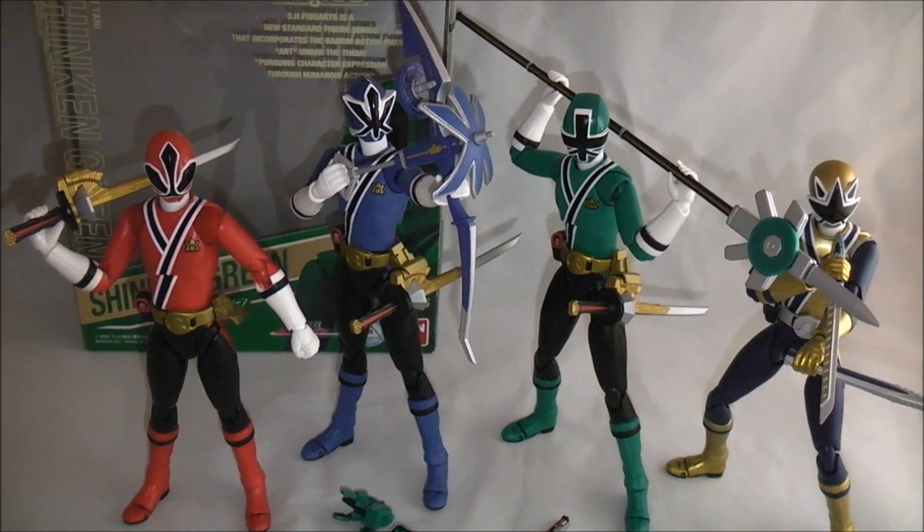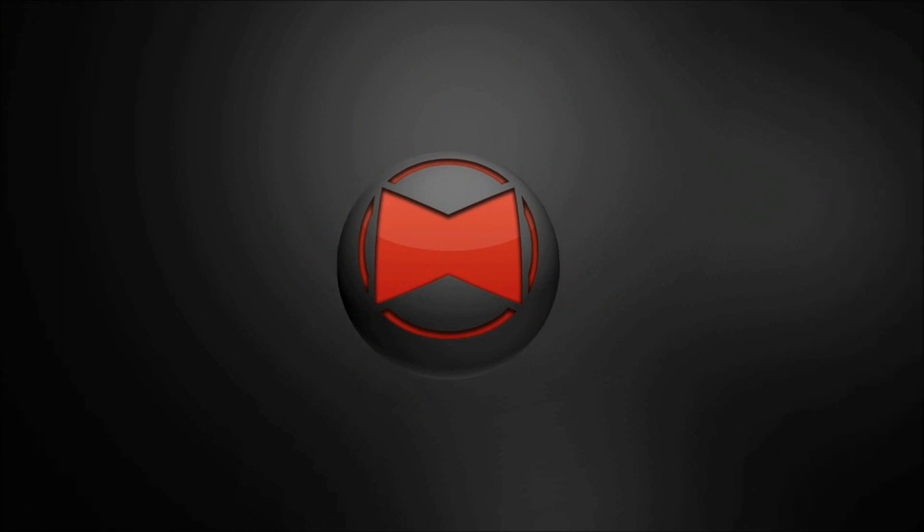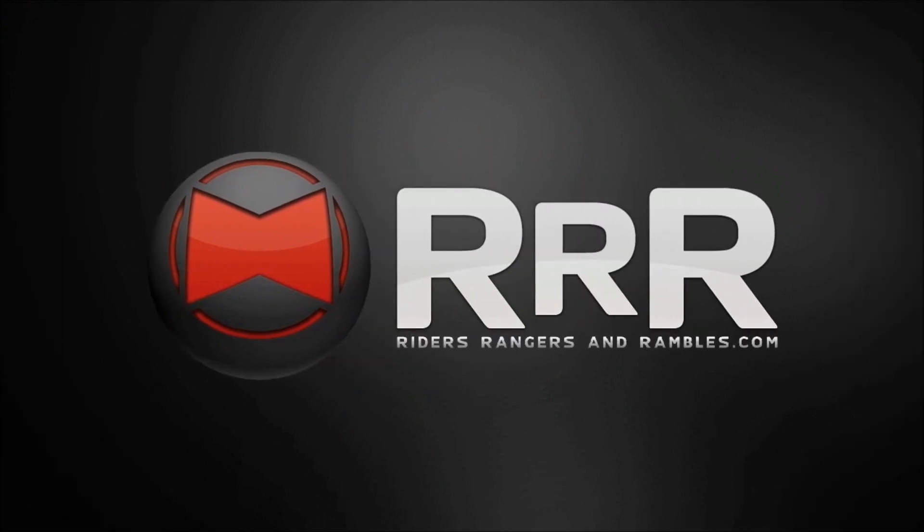So until next time, make sure you check out Riders of the Rangers Rambles for Toku news in the craziest way possible. And while you're there check out the Rab Wars to discuss Toku news or anything else. And of course check out the crazy podcast. Until next time, it's Doss from Rider — signing out. To be continued.